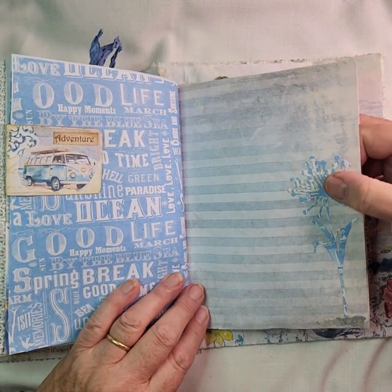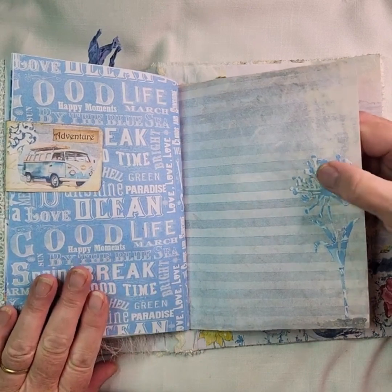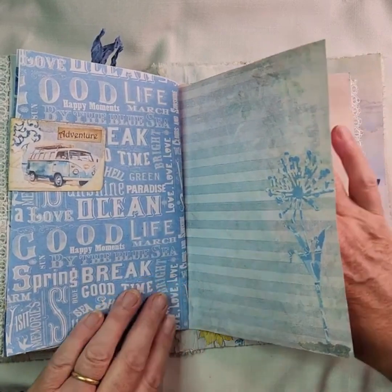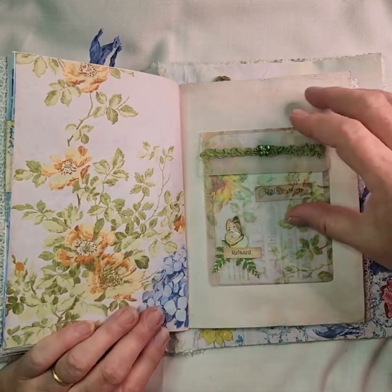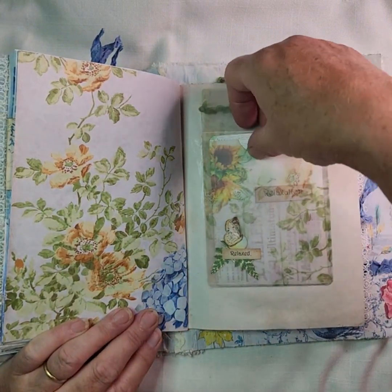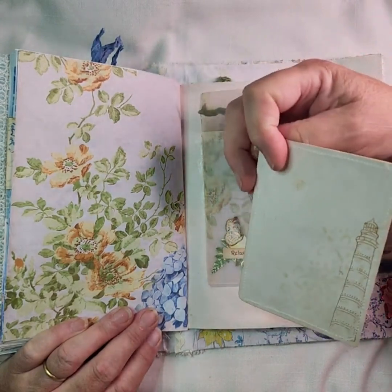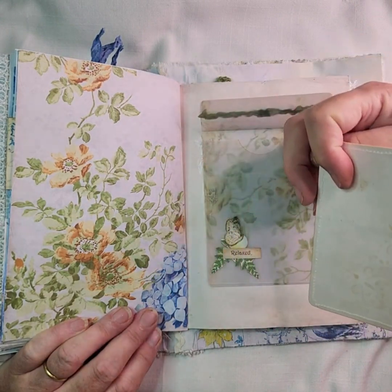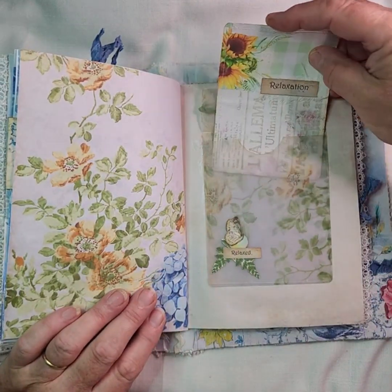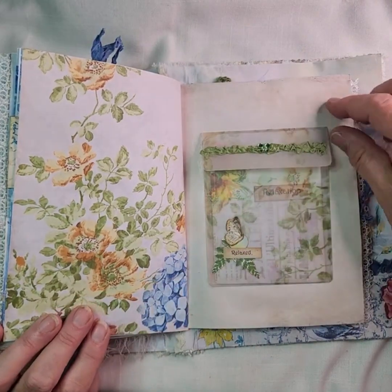Another die cut — what I did was I tried to match it: I used this paper and took the die cut out of this same paper so it sort of matched both sides of the page. There's another vellum pocket with a card there, and another lighthouse view on the back. I've also stenciled on the corner of that one as well.